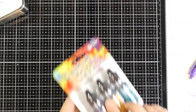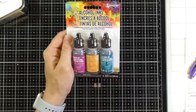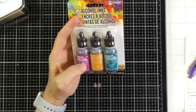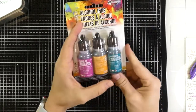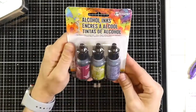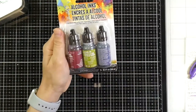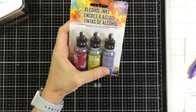Another one is Nature Walk. Nature Walk comes with wild plum, butterscotch, and stream — I thought these were beautiful. Then this one is Farmer's Market. Farmer's Market has cranberry, lettuce, and eggplant.